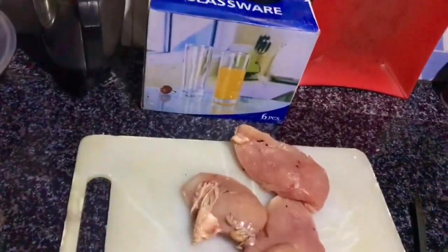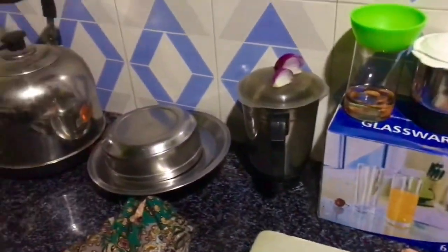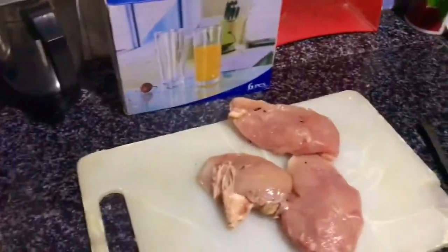Here is our chicken. I'm gonna cut it, then I'm gonna boil it — I'm gonna show you later on.